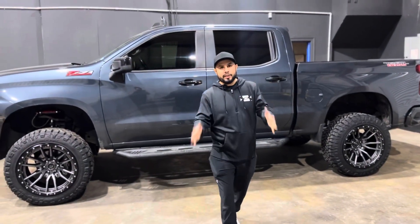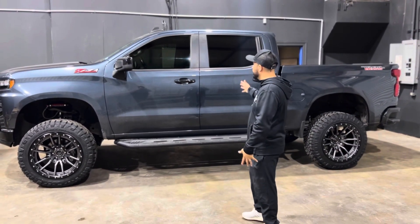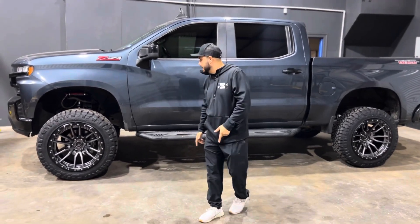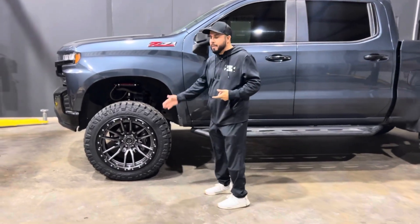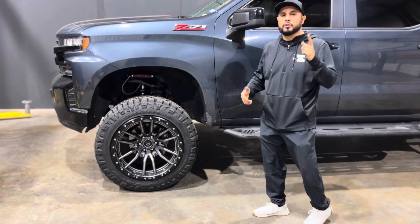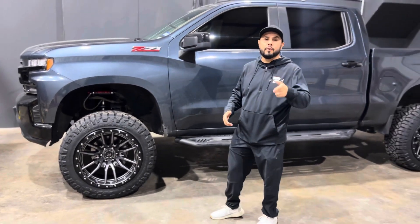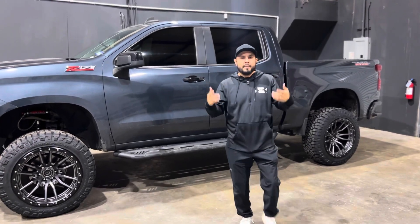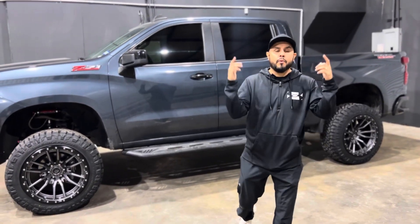All right guys, we just completed this build. This customer selected a six inch Coilover kit from Rough Country. The wheel setup he went with was 22 by 12 Fuel Rebel and the tire he selected was a 35-1250-22 Ridge Scrapper. Now you guys make sure you like, comment, and subscribe to our channel. We got more builds to come.